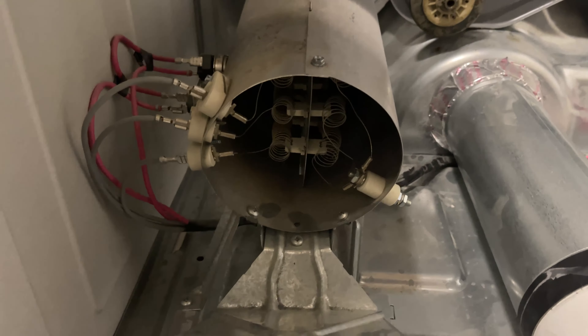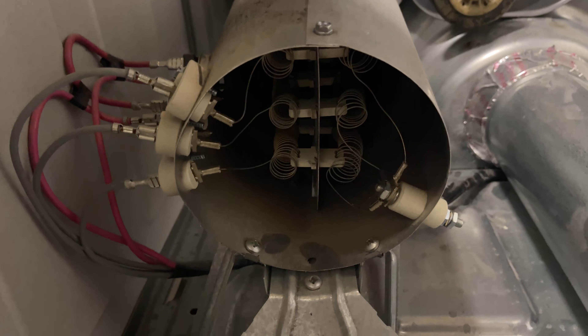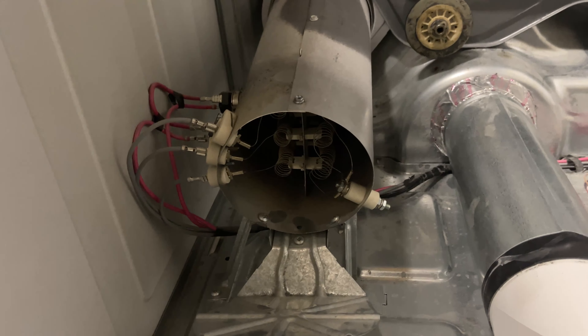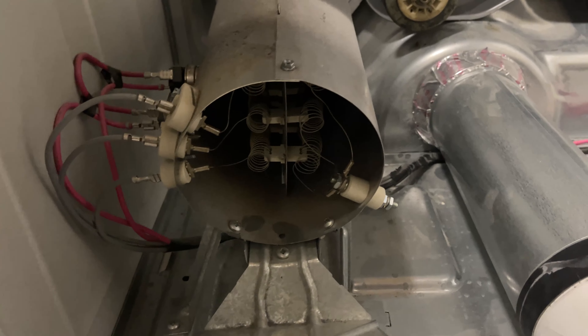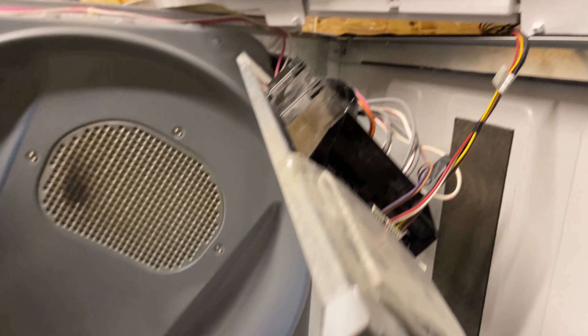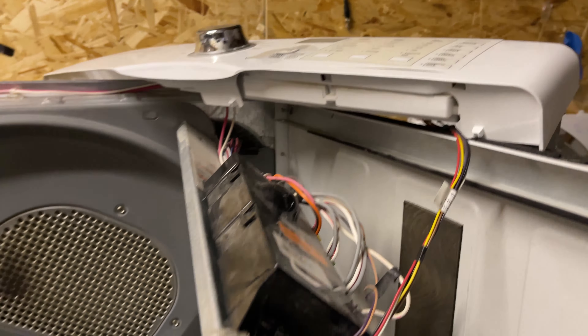Code 63 is when the element is broken; code 64 is when one of the leads is touching metal. The good thing is these dryers have those sensors, so it will send out a code and not cause a fire — unlike the old classic dryers that don't have those sensors, where you'd basically just hear a burn inside. It's good that these have computer error codes to prevent shorts, fires, or any safety issues.